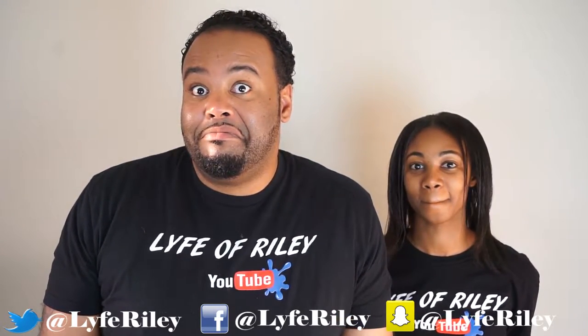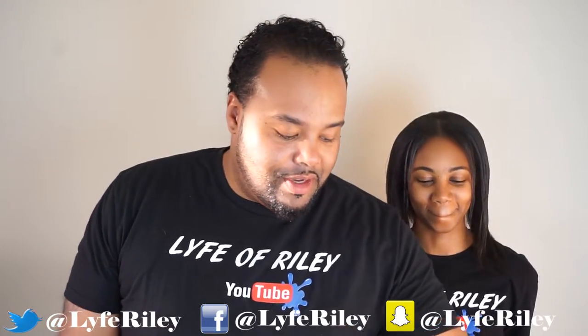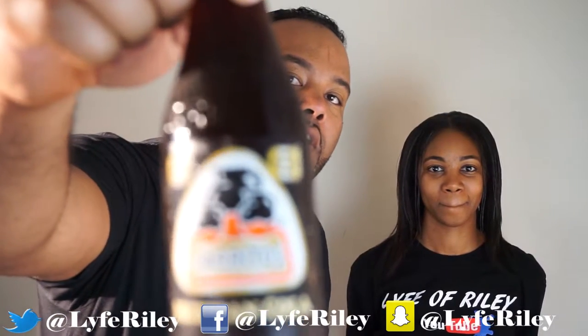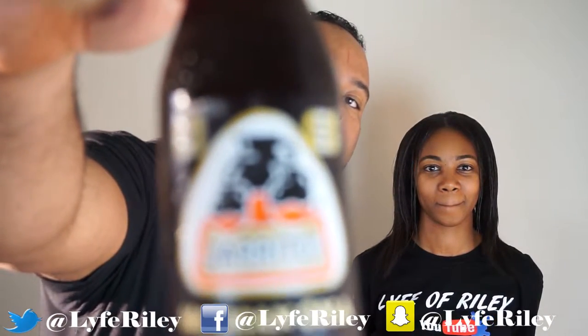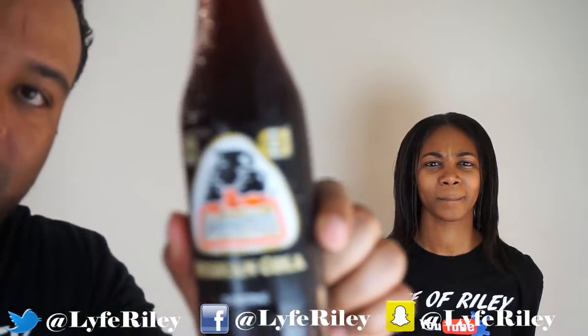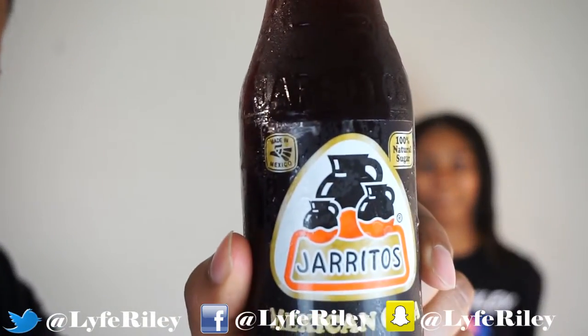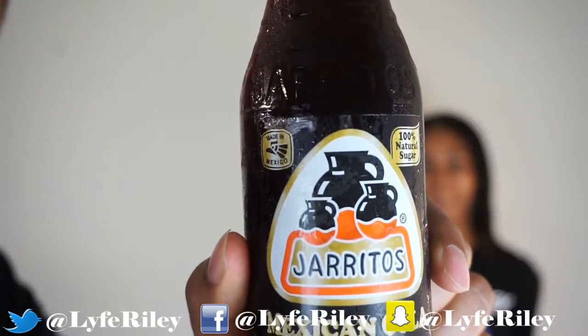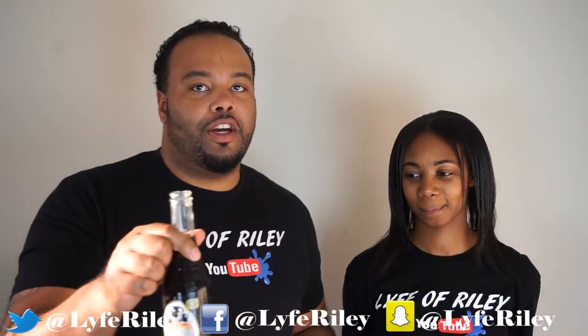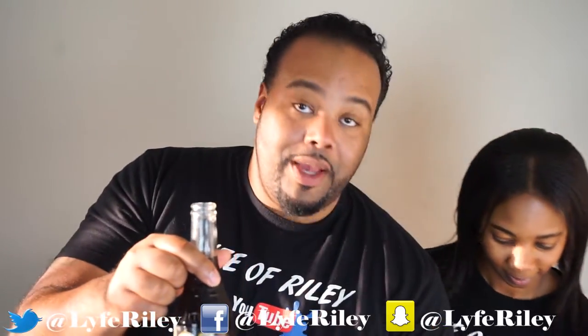That's how I know it's Mexican soda. So here it is. If I spelled it wrong or said it wrong, please give me a little something here. We got Guaritos or Jarritos — Mexican Cola.